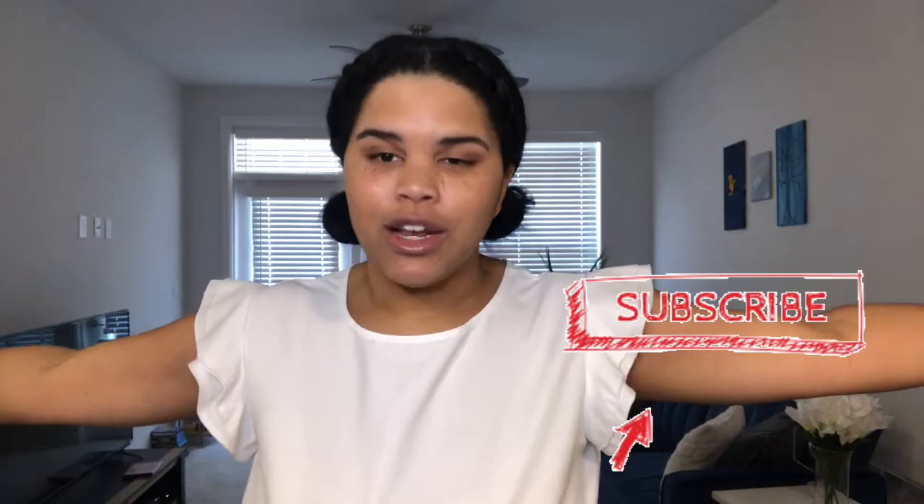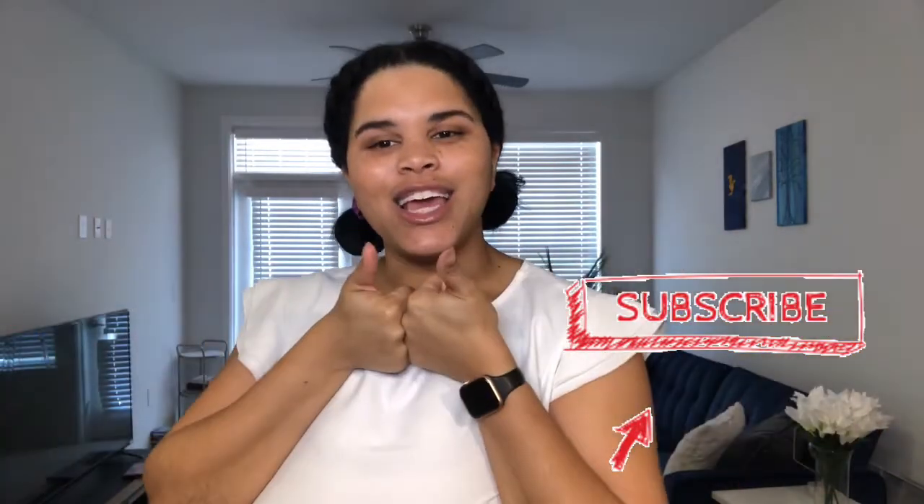Hi, my name is Jo and welcome to my YouTube channel. If you are not subscribed, go ahead and do so. If you are, thank you — you are awesome. Today's video is going to be a little DHK review.